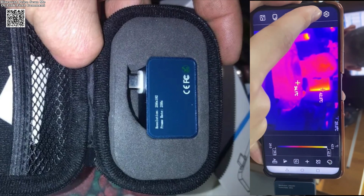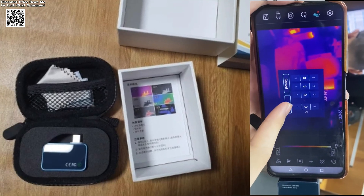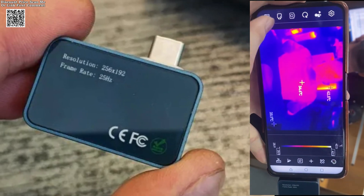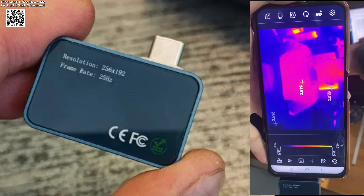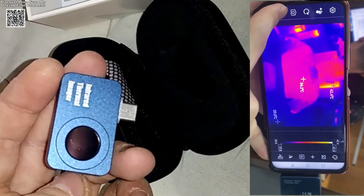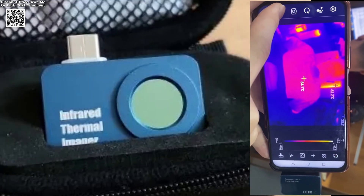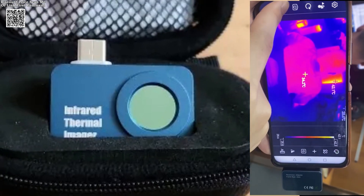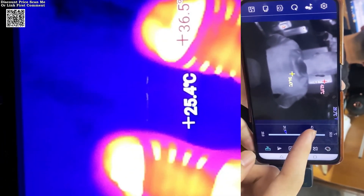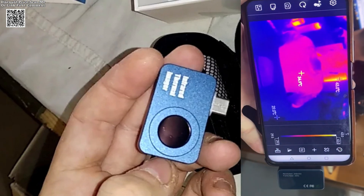Built for durability, the Tooltop T7 operates within a working temperature range of -10°C to 75°C and can be stored in temperatures as low as -45°C and as high as 85°C. It also boasts an IP54 rating, ensuring protection against dust and limited water exposure. Compact and lightweight, measuring only 25mm x 40mm x 14mm and weighing just 23g, it is highly portable and convenient for professionals and hobbyists alike.